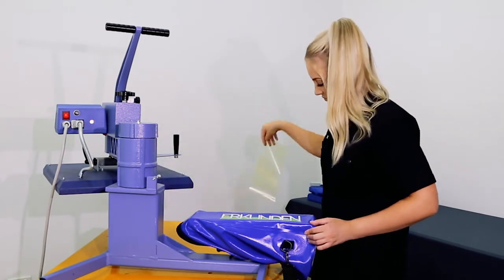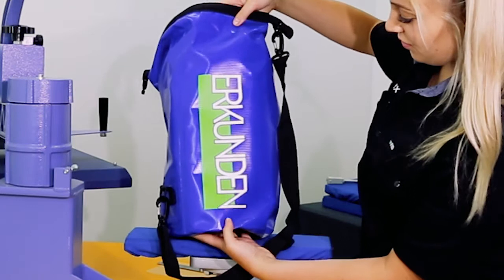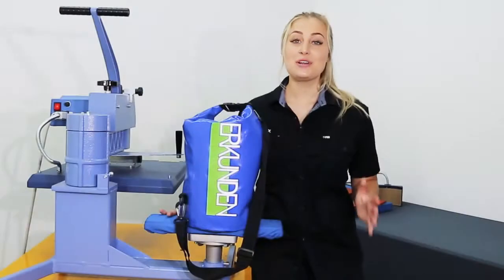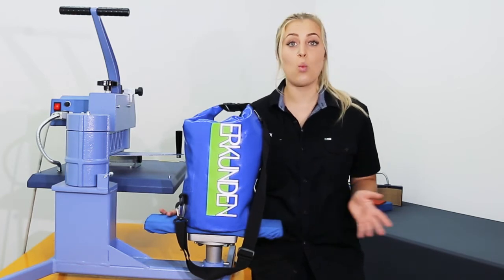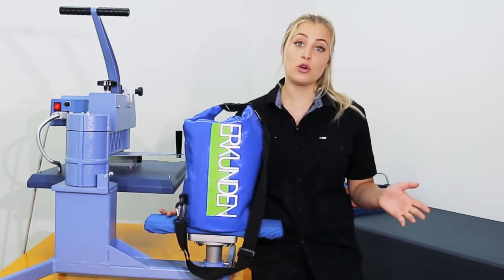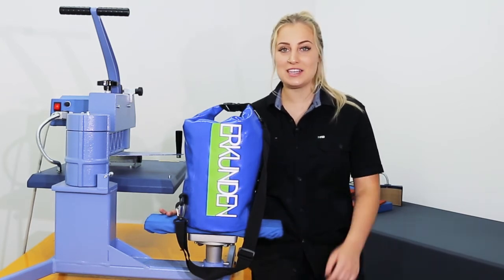The bag will be hot to touch — allow it to cool before removing the backing. Pressing onto PVC doesn't have to be a nightmare. With the right vinyl you can customise a wide range of products. For more information or if you have any questions, give us a call or jump on our website. We'll see you next time.